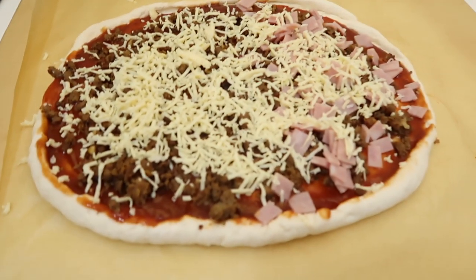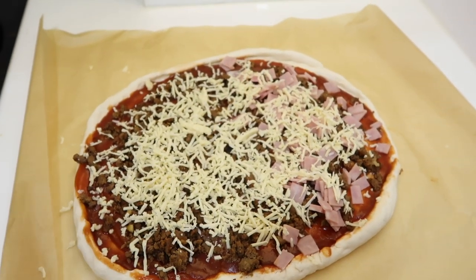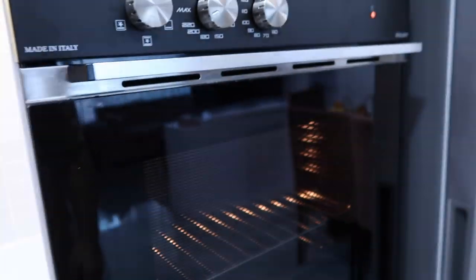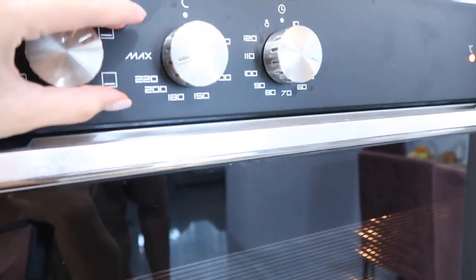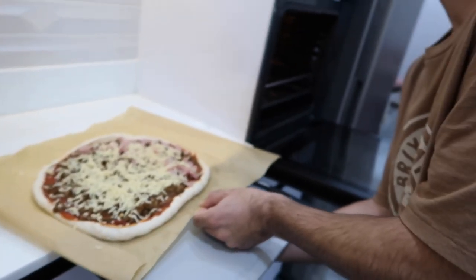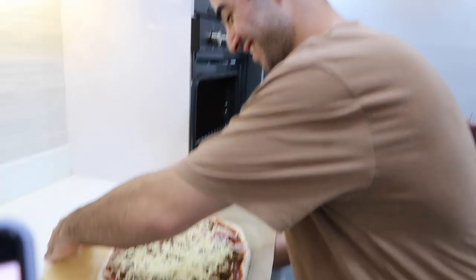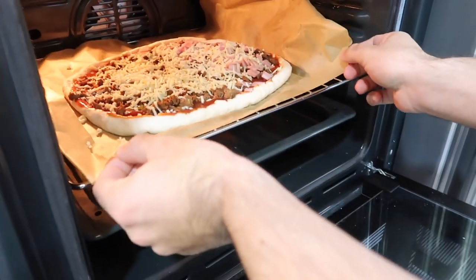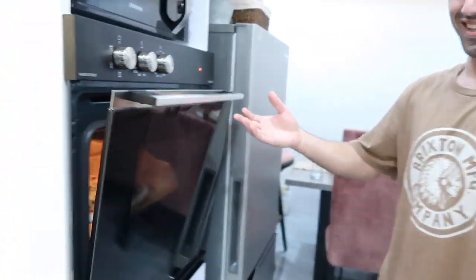Hindi ko pala narecord yung paglagay ko ng sauce, ng meat, ng ham and cheese but I'm gonna show you kung anong itsura na niya ngayon. Yan ang itsura ng aking pizza — you can put how much you want. I only used one pack of sauce and then meat, and on the other side I also added some ham. Now we're gonna put it in a preheated oven for about 220 Celsius and we're gonna cook it for about 20 to 30 minutes or so until the cheese will melt. By the way guys, this is my honey bunny — he's now gonna put our pizza inside our oven.